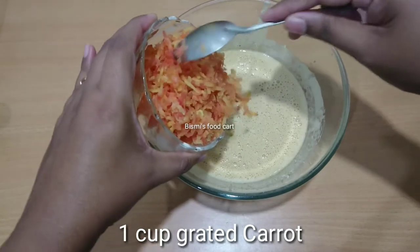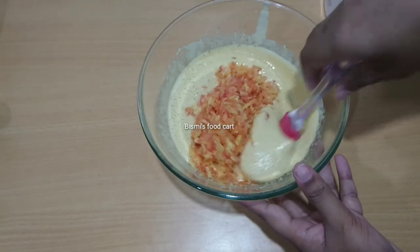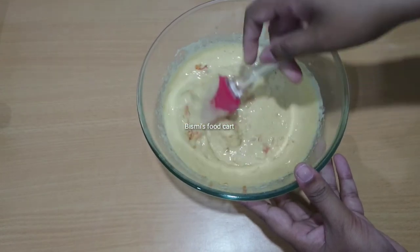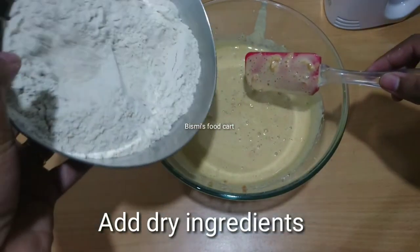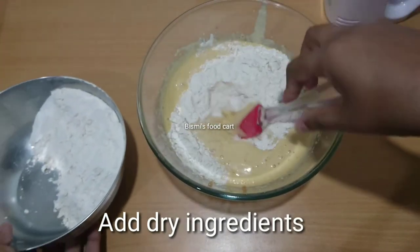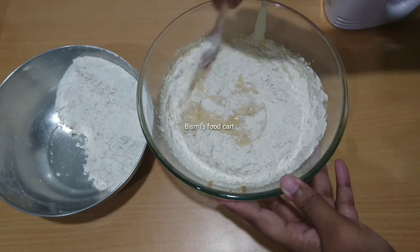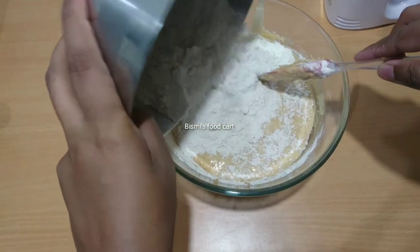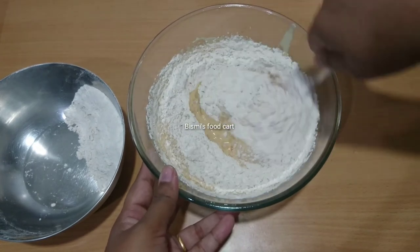Add 1 teaspoon of vanilla essence. Add 1 cup of carrot. Mix it all together for 1-2 minutes to make a good mix.